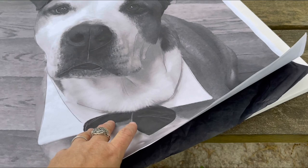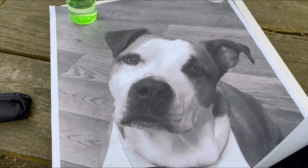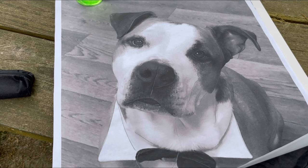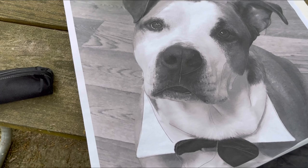I pull the transfer paper back before removing it to see if I neglected anything - which I did. I neglected to put his nostrils in, so I put it back down without moving it and add in the pieces I want. This isn't about getting an exact duplicate - that's part of being an artist. I'm going to ink the background and use oils on it, so pencil lines wouldn't have been conducive for that.